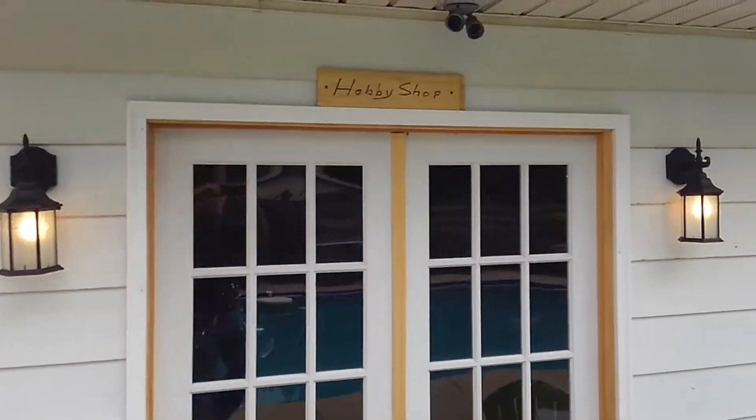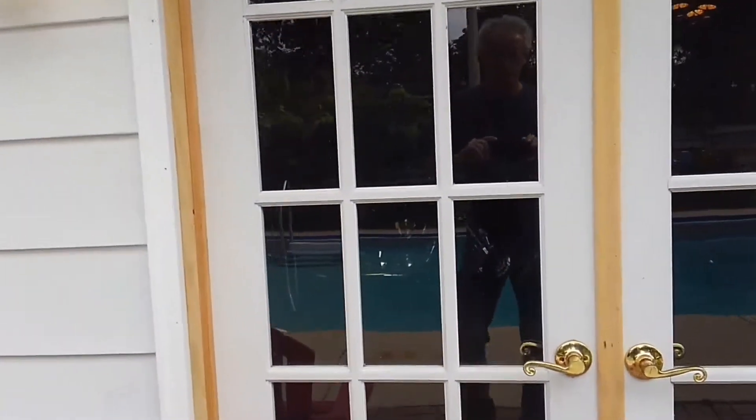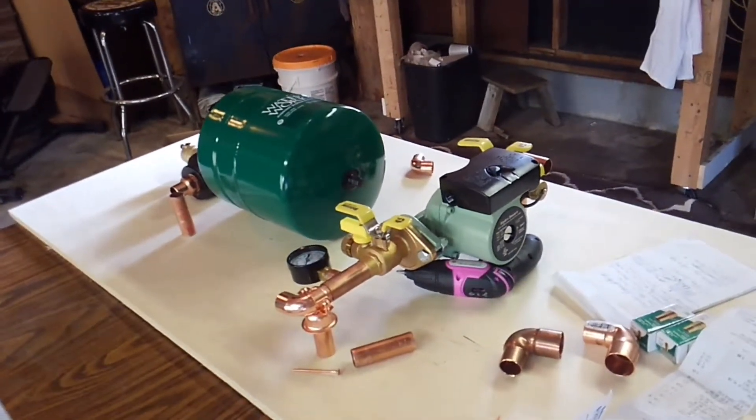Welcome to the hobby shop, come on in. Got a couple projects we're working on here. One of them is the new geothermal circulation system.